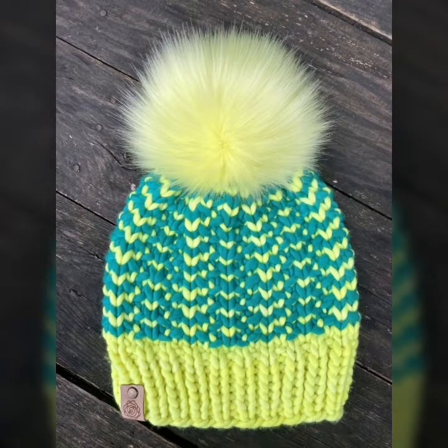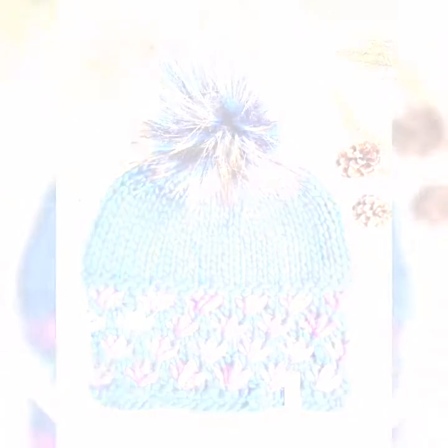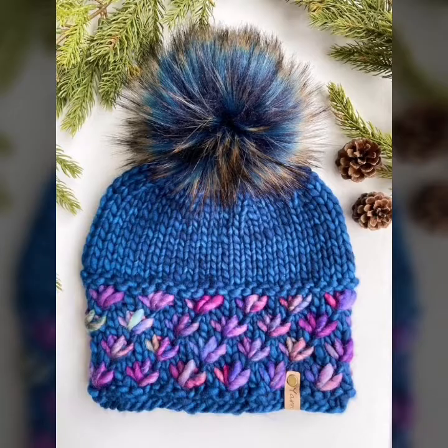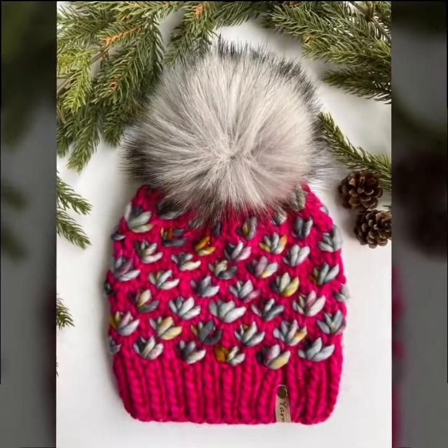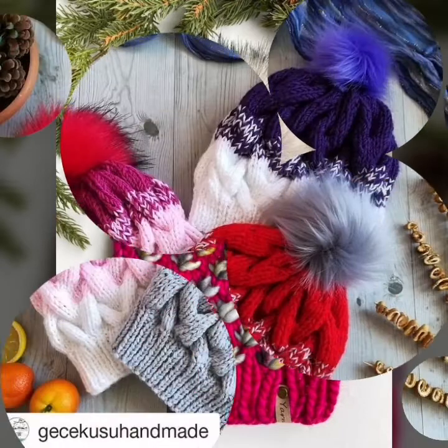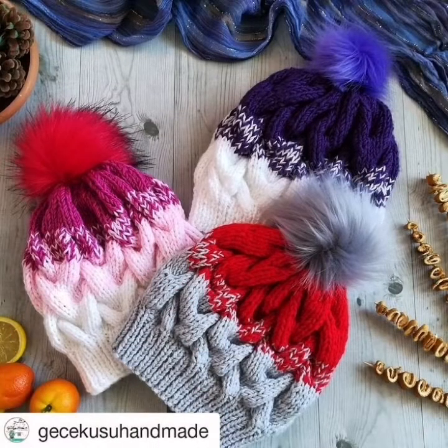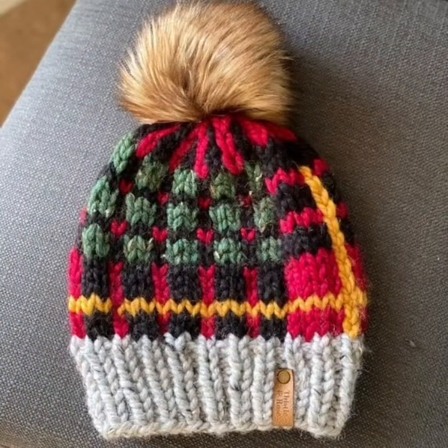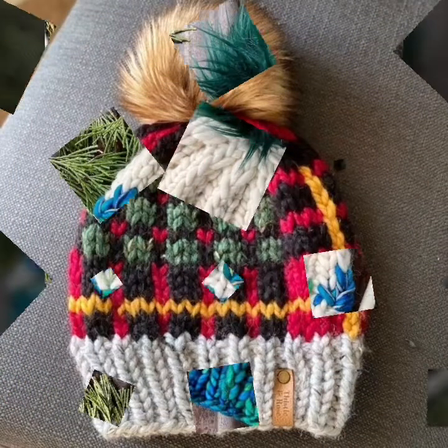So friends, you are watching my latest and beautiful different knitting crochet patterns. You can make this different stylish and beautiful little design and ideas of best review. I hope you like my latest pattern and different stylish update and design and ideas of culture.